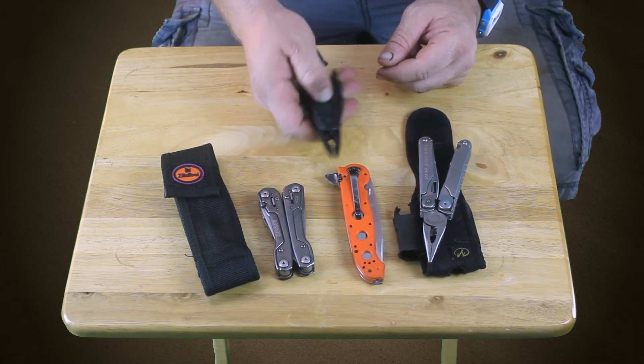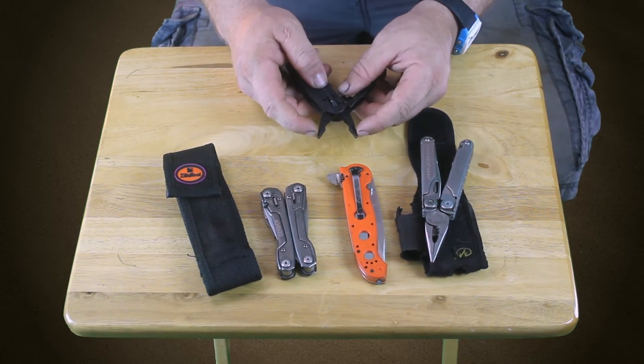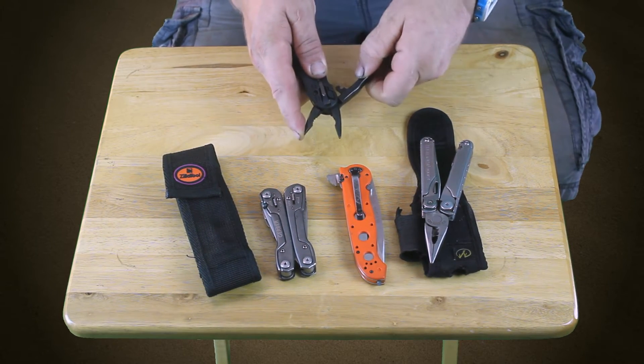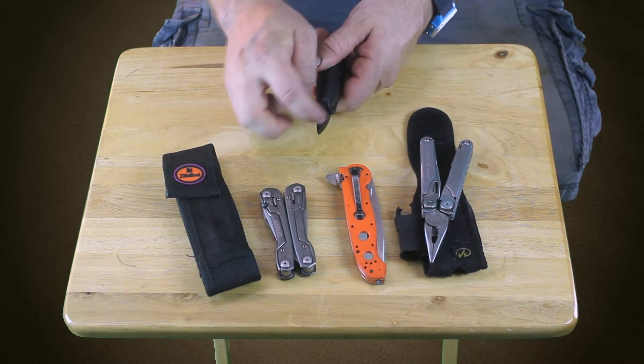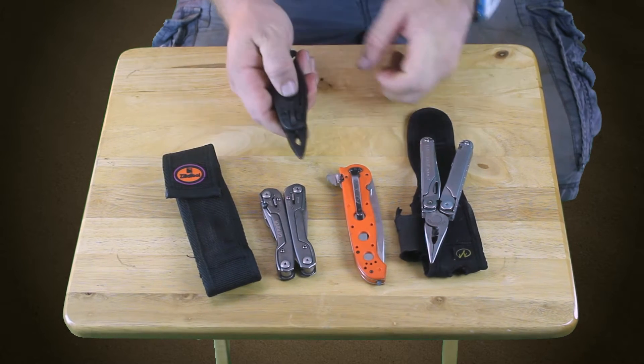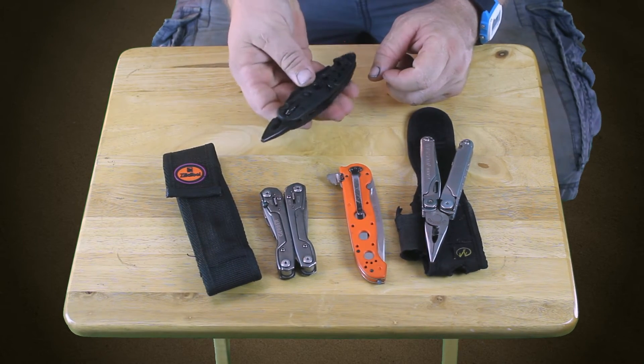What would be nice is if they put a little flat part on the outside of the jaws so you could use it as a spreader. I don't know — I guess I could do it myself, like take a little thing and saw it off and flatten it out there. But yeah, maybe I'll just leave it as is because I'm a pretty big fan of this guy.